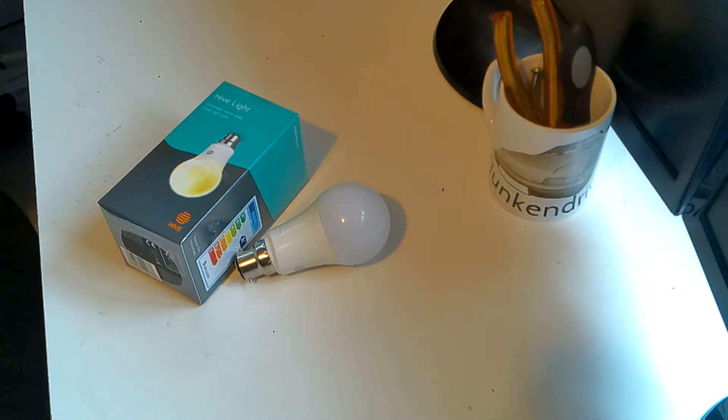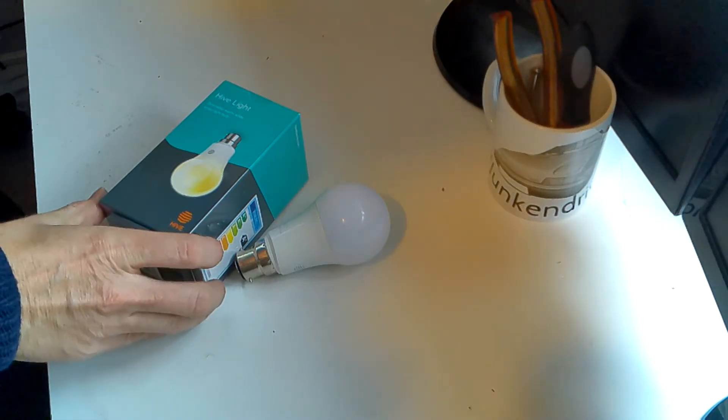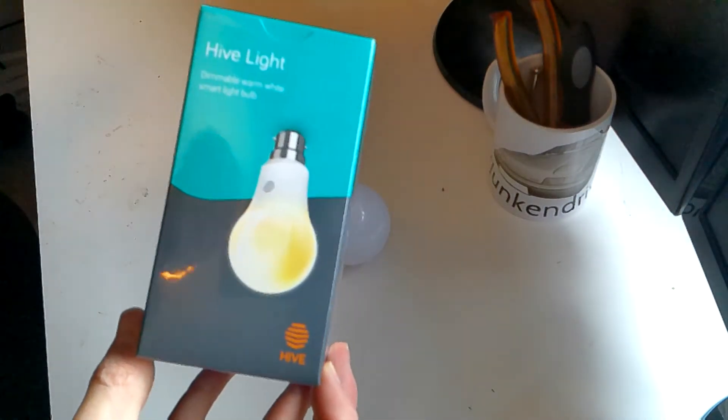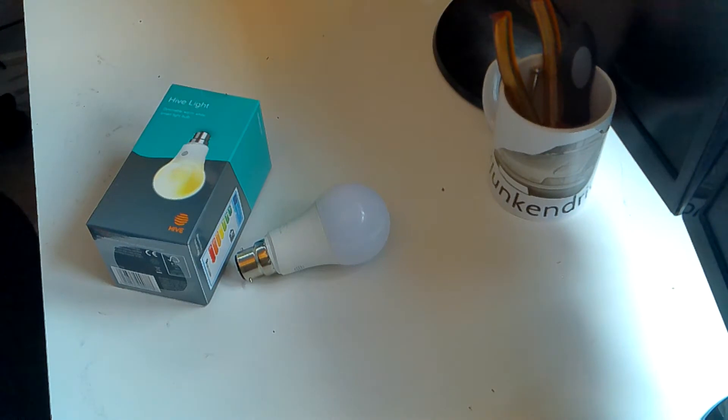Hello folks, welcome back to the channel. Doing a bit of electronics this time - taking a look at these Hive lights, which I've got all around the home. We've got a failed one, so we're going to see what's gone wrong.